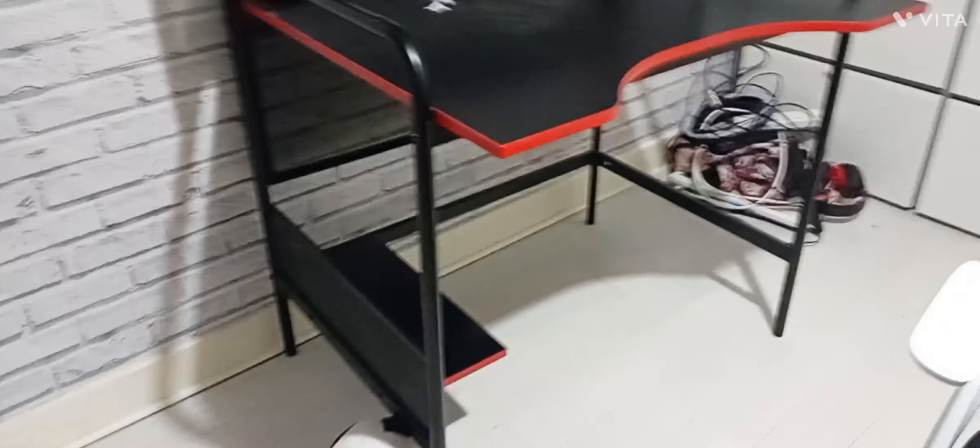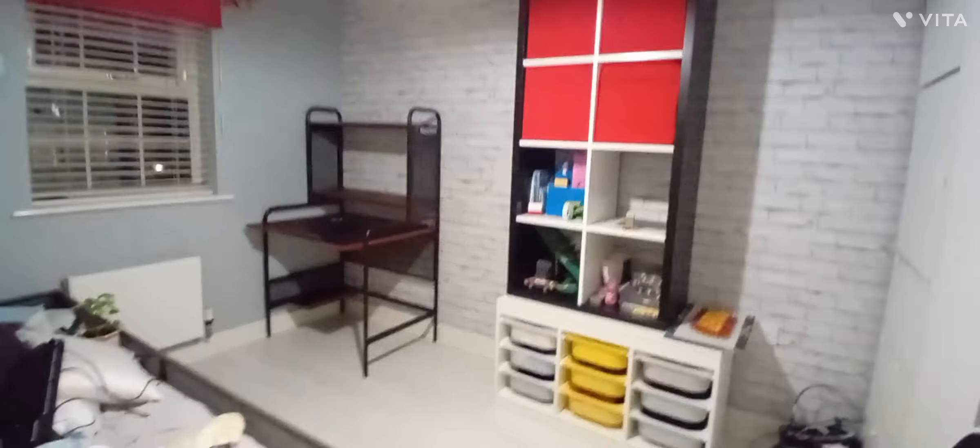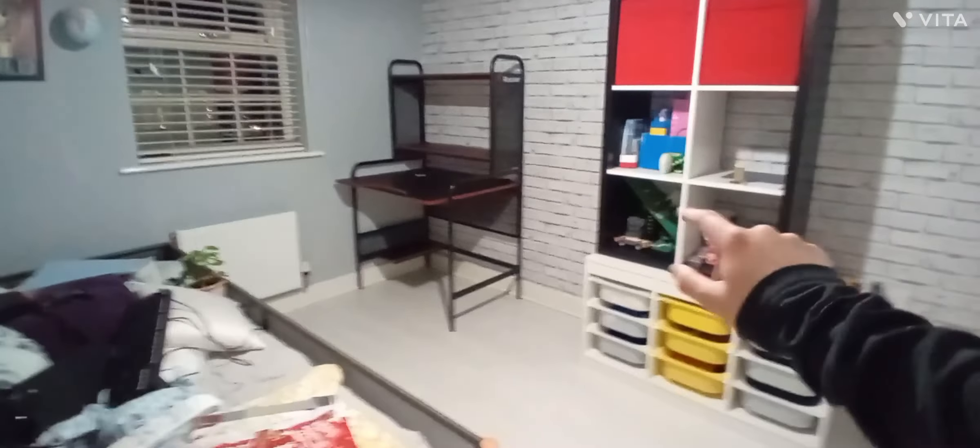I've cleared out everything as you can see, and I've put it all on my bed. It's looking very messy right now but I think it'll look good. I'm gonna move everything and I'll get back to you guys when I'm done.